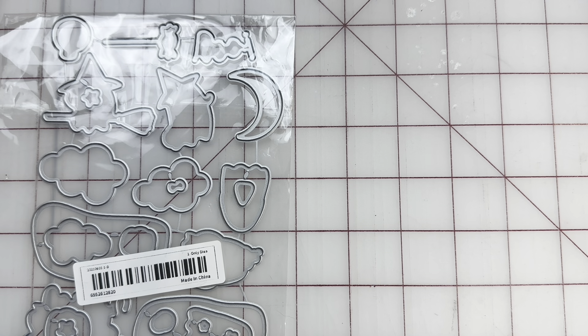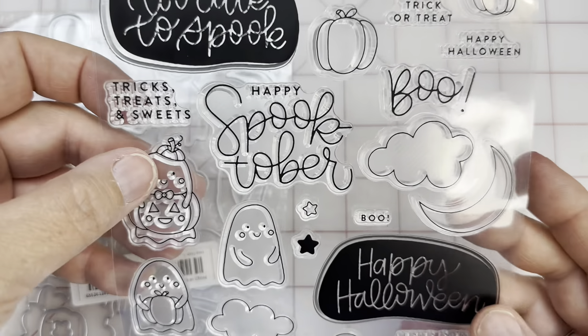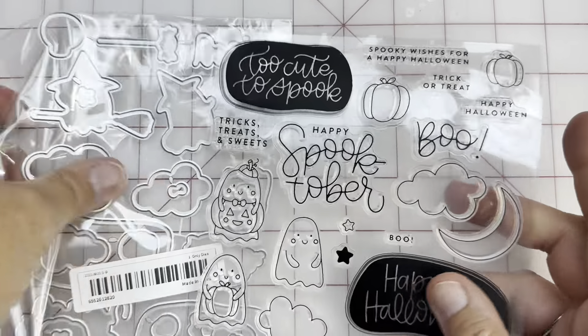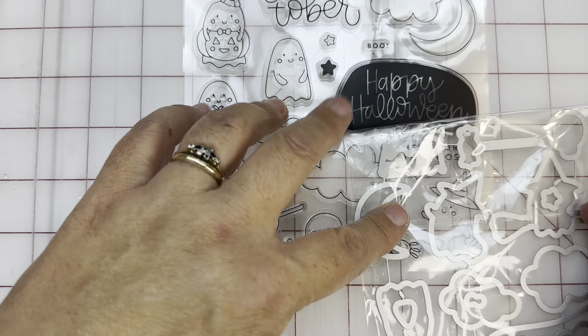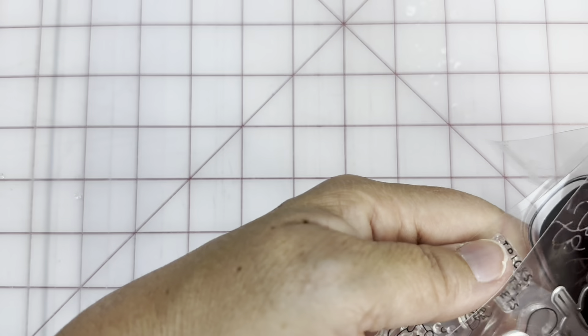I tried to do a little quick sort so we could do holidays in order. 'Too cute to spook.' Spooky wishes for a happy Halloween, trick-or-treat, boos. Happy Spooktober. Look at these cute little guys — these are just adorable little ghosts. I love the little happy Halloween, I love the little ghosts, and of course this goes right with it. I've already gone through and kind of tested them to make sure they were going to work. Remember there was one where the die cut did not work — at least one of the die cuts in the packet didn't work. It's getting better, but.